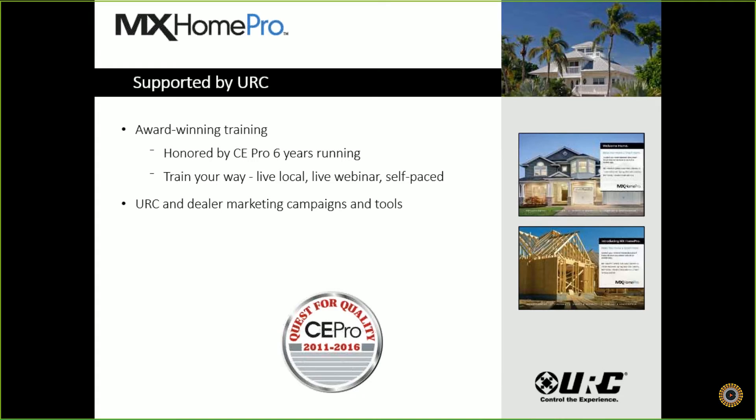We also give you URC and dealer marketing campaigns and tools. We have an MX Home Pro section now on the URC Control Room, with great marketing material whether you want to market this to builders or homeowners. We try to give you all the tools you need to help close jobs with this great product. We are the most trusted supplier to CEI for 25-plus years — about 26 years now — a proven brand in millions of homes worldwide. Our products are known as very robust, where other brands might last two to three years, ours are still working in houses seven to ten years after the fact.